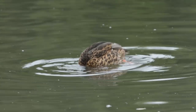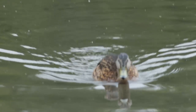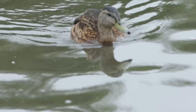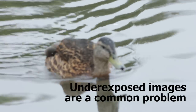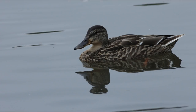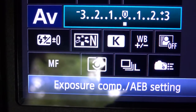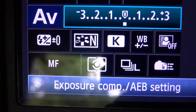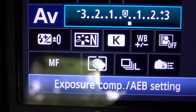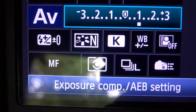Exposure with ducks can be tricky, particularly when they move across a very light patch of water. So you want to find your exposure compensation option and then simply move the exposure a little to the right, which is making it brighter — in this case, plus one.